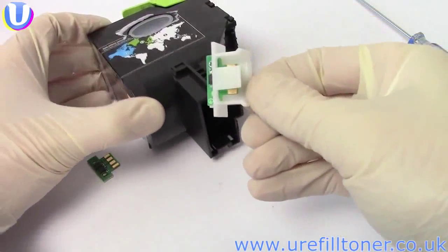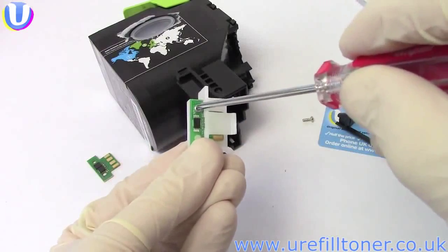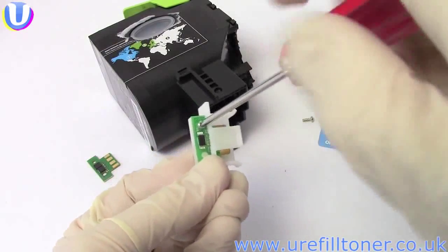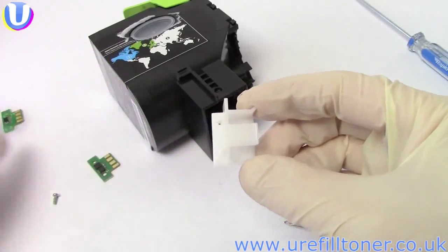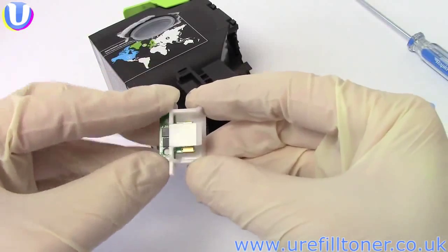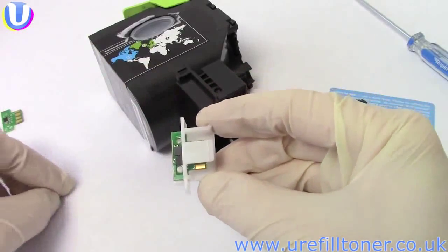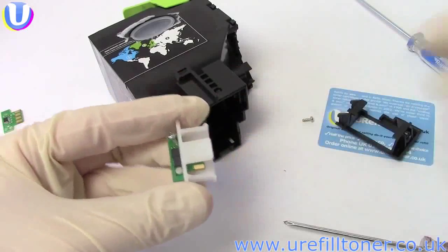Grab the white chip holder structure and undo the screw to release the old chip. Put the new chip in, nice and easy, just like this, and don't forget to put the screw back in.